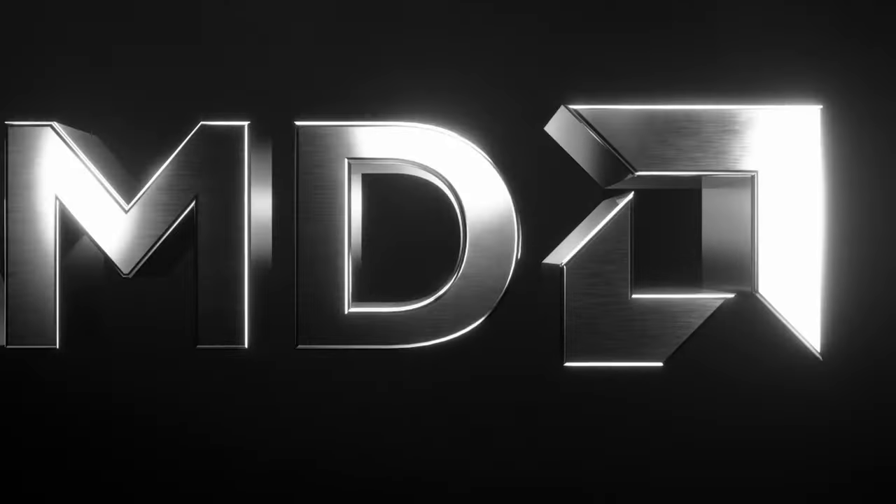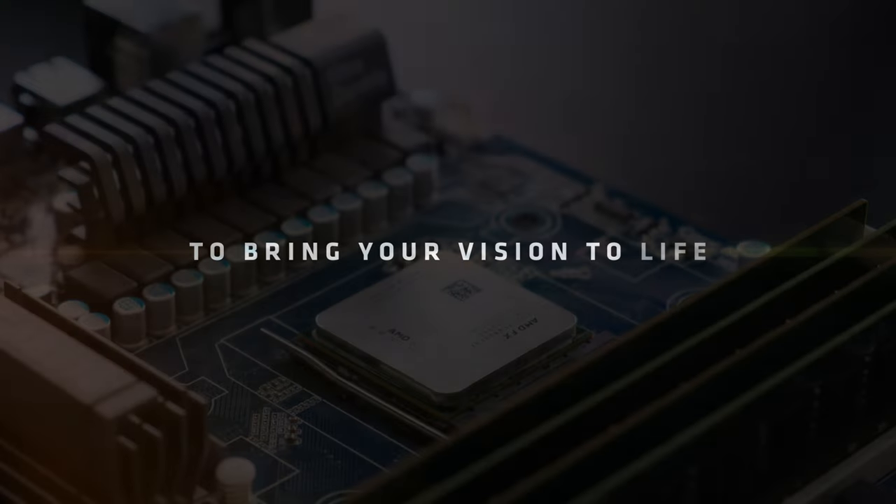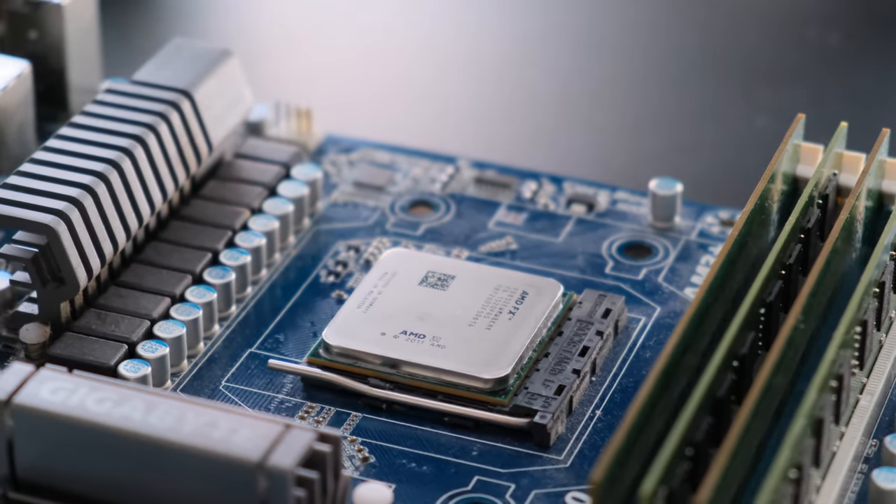Hi guys, welcome back. In recent years, AMD and its Ryzen processors are growing in popularity, at times offering better performance and value for money than Intel. However, things were not as smooth a decade ago.